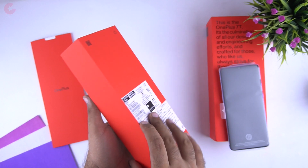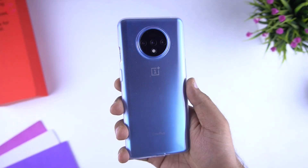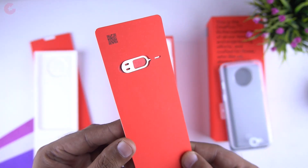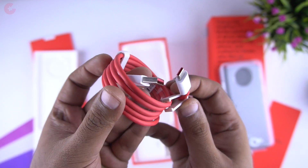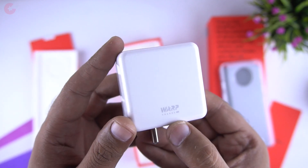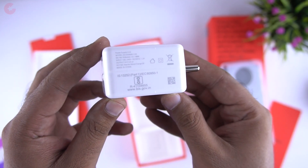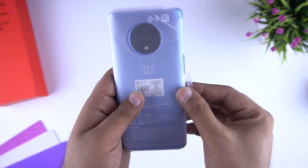Let's see what else we have here. Below the phone we get this transparent case, and here is how it looks. Then we get the SIM ejection pin and the new Warp Charge 30T adapter with the Type-C cable. OnePlus says this charger is quicker than the Warp Charge 30, and in terms of output rating it's 5V 6A, which is 30W. So that's all we have in the box.